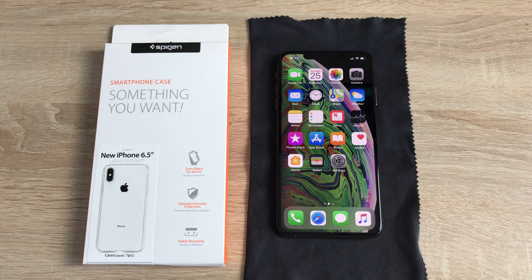Hi everyone, I'm Ricky from Tech Talk. This is a brand new Spigen case for the iPhone XS Max, so let's get it unboxed and see what it looks like on a brand new iPhone.